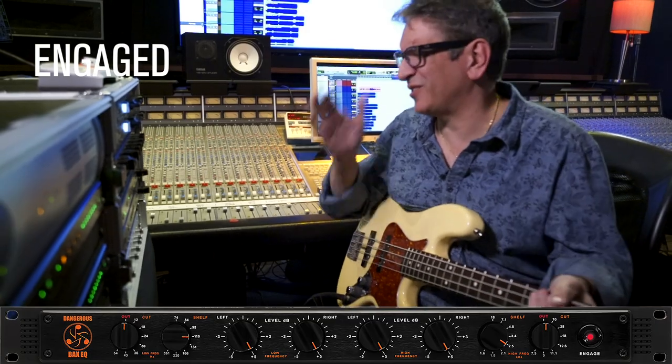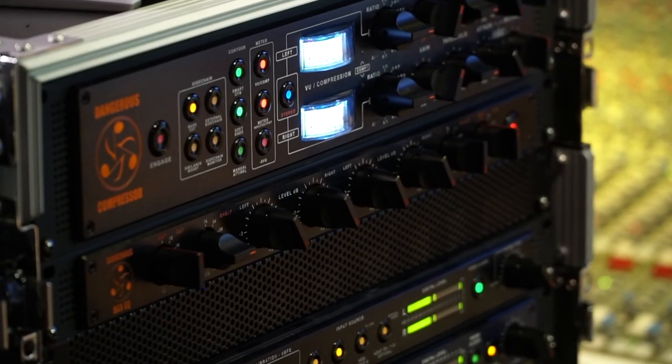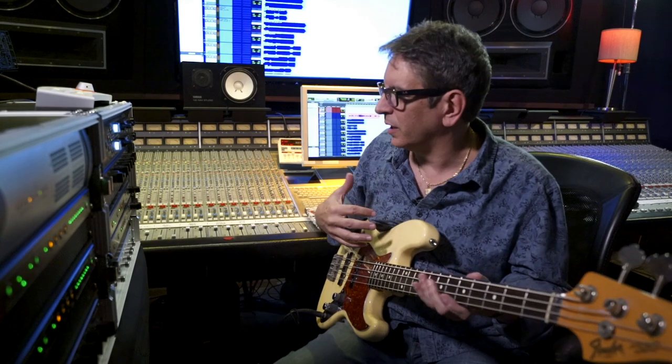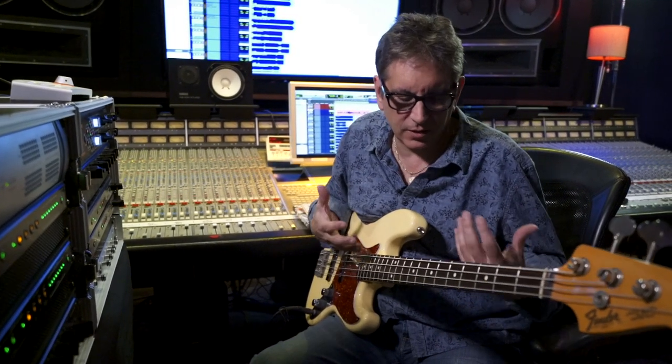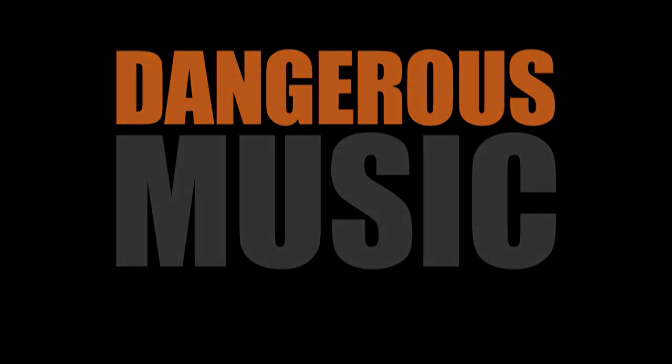That thing just sounds so good. This thing is gorgeous — the bottom end and the clarity that it brings without getting heavy, that's what I like about it. And these days they say it's all about that bass, but it's really all about that Bax EQ on bass.